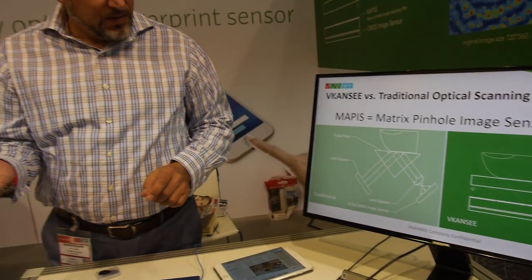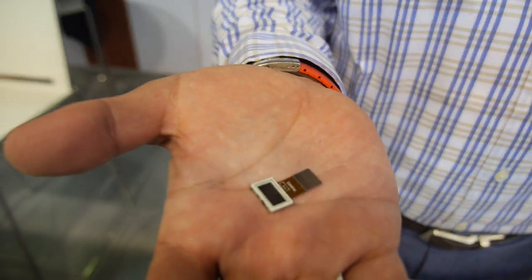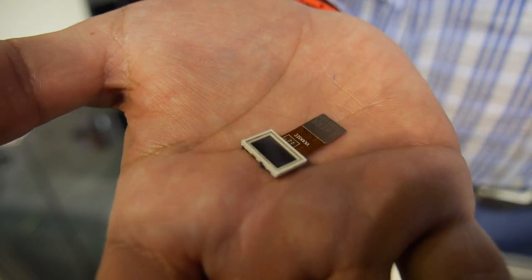This is V-CAN-C and they make an optical fingerprint sensor. This is the product right here. Do you sell this sensor? Yes, we manufacture and design to sell it.